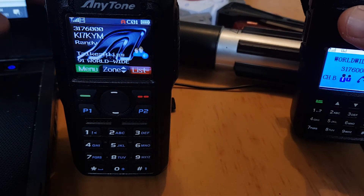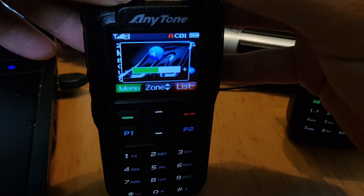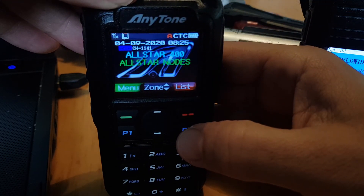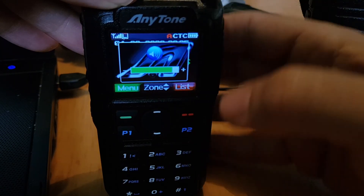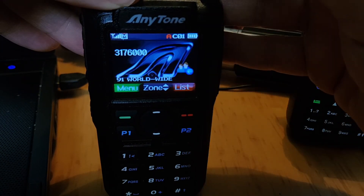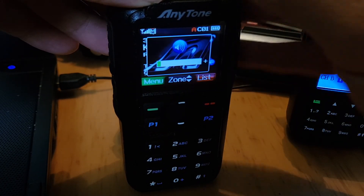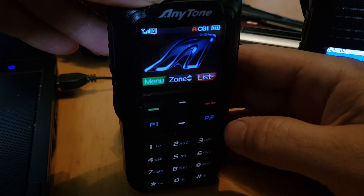With the Anytone 878, same thing. But the way I would do it there is I would just select A and B using the P2 button. So there's A band, there's B band. That's how I would do it using the Anytone 878 or 868. You can hold down P2 and it will go into Dual Receive, but you will only hear one at a time.